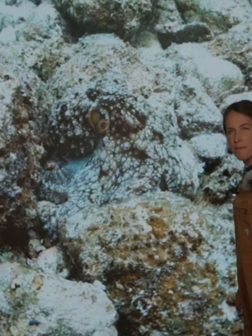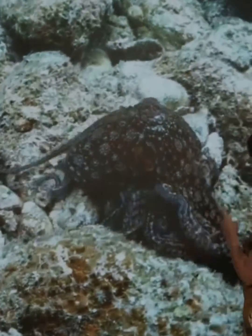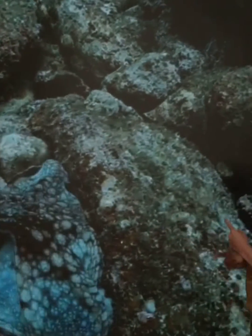Alright, it's about to reveal itself. Ready? Whoa! You go, little octopus!